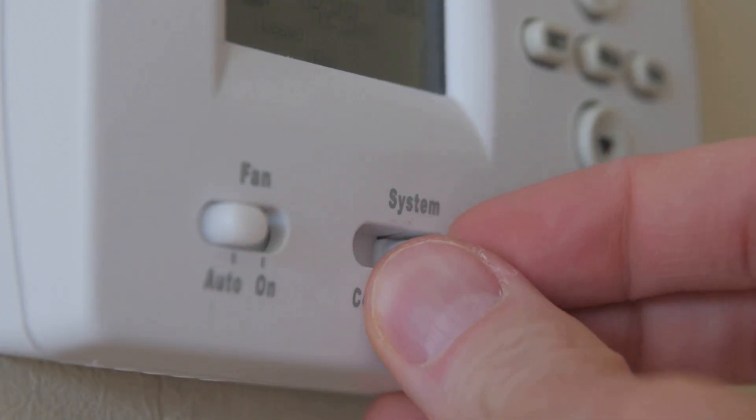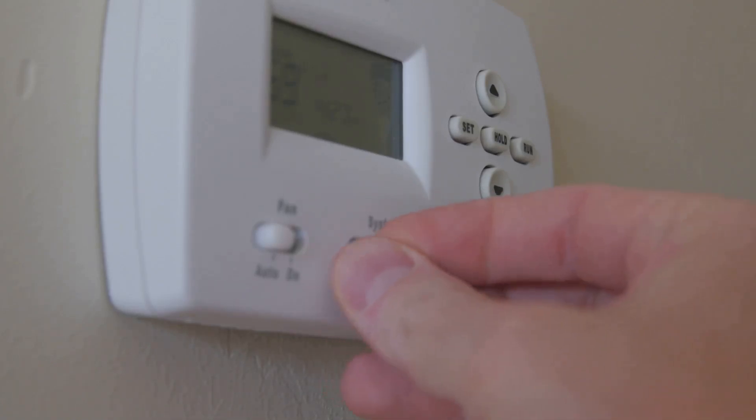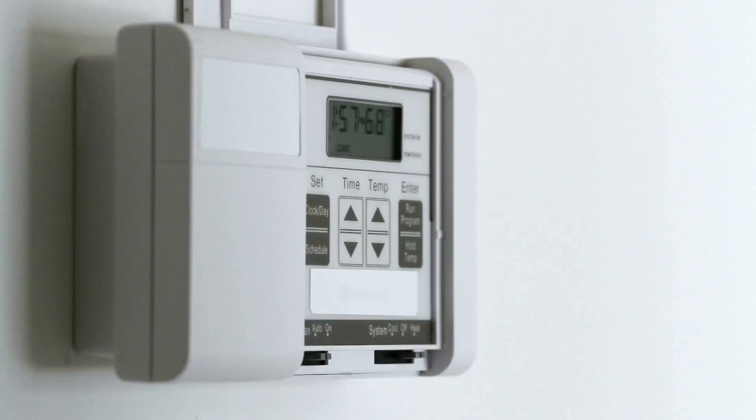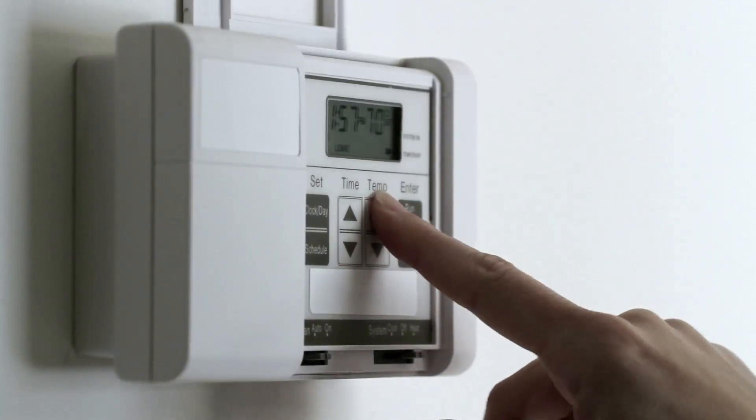Double check your photo to make sure everything matches up. If your system has a C wire, that's great — it helps power newer thermostats. If you don't see one, check your thermostat manual for alternative wiring options.